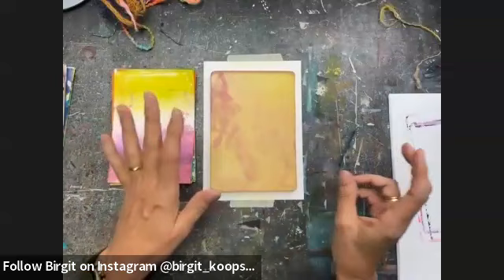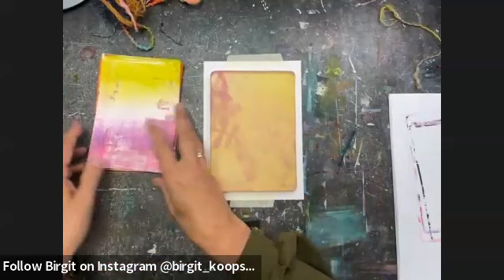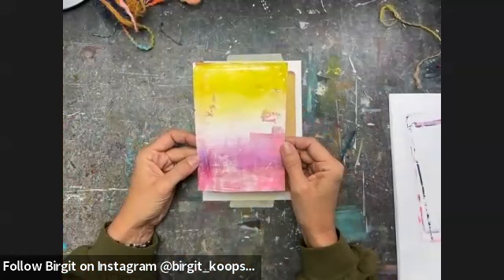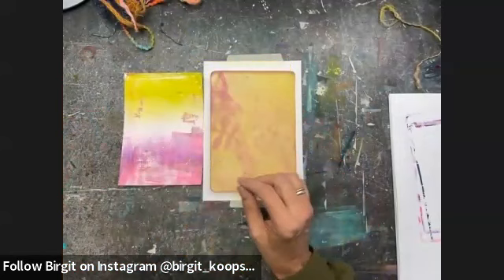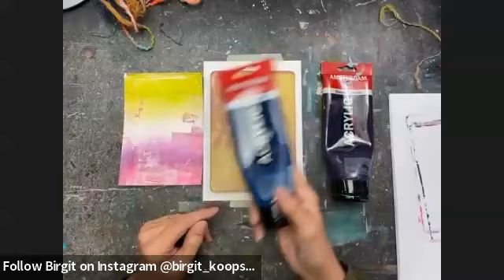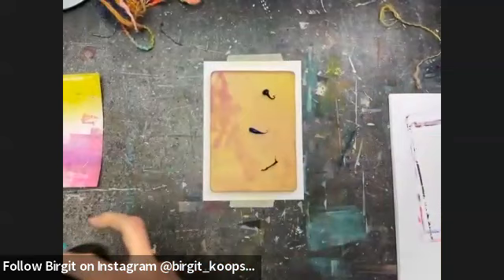Usually with one arrangement of thread and yarn, you can do at least two and sometimes even three prints. I'm going to select the papers I want to print on and start with this one. I need a contrasting color to make the pattern stand out, so for this one I need quite a dark color — maybe a purple, or mix a purple with a greenish blue. I'm going to use these two colors, adding a little bit of both to the plate and rolling them out with my brayer.